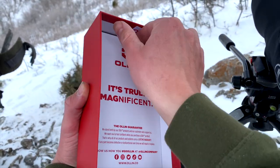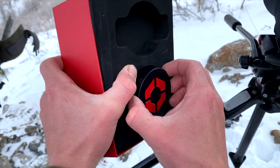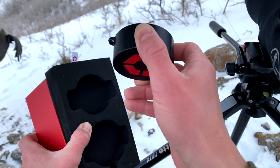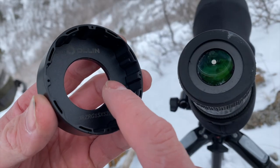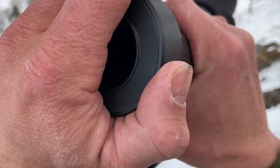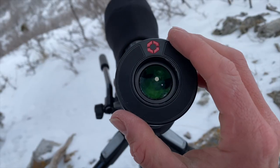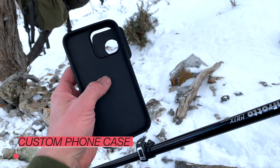As you unbox that, you'll find a tether in the bottom that attaches your cap. It can stay on your scope at all times because this piece is custom as a snug fit and is designed to stay on the scope, so you can use your scope without having to take it on or off. The next piece is the custom phone case for whatever phone you're running.